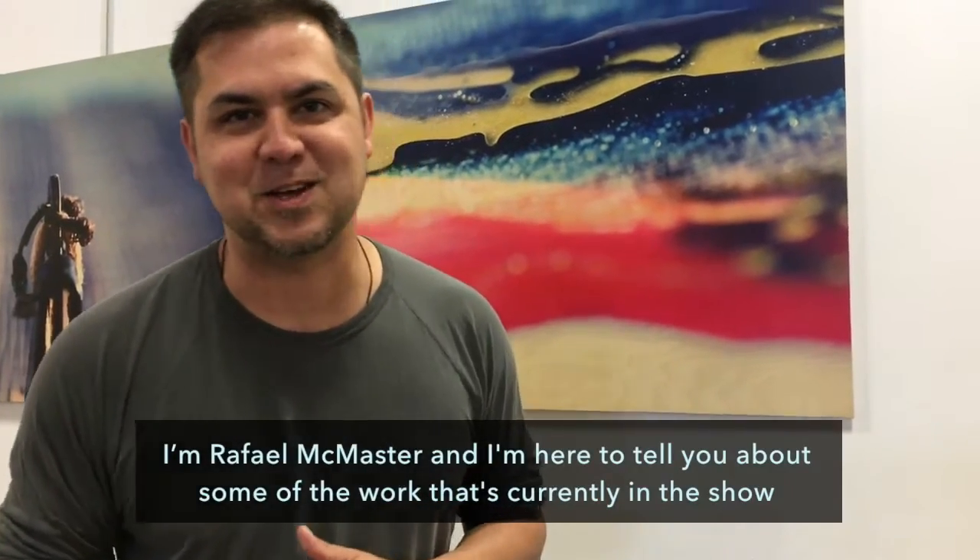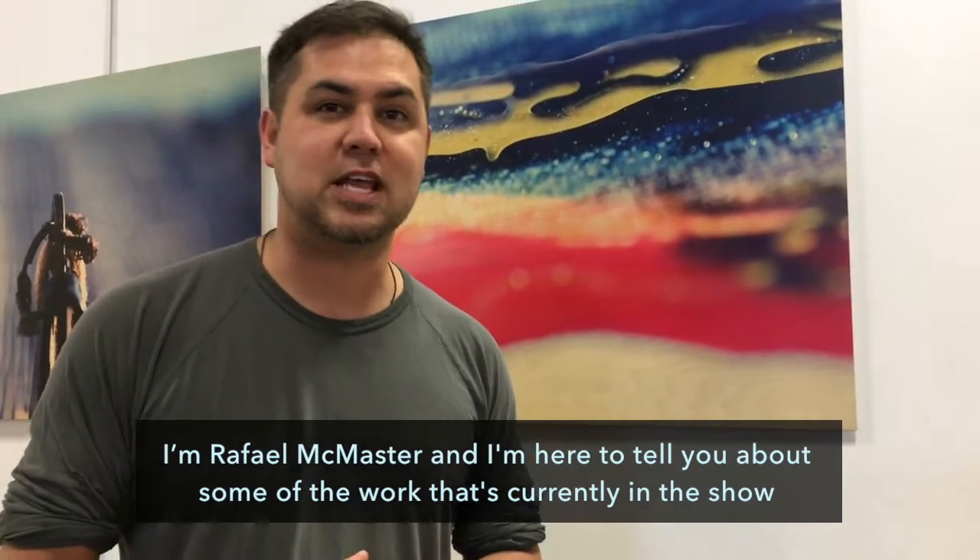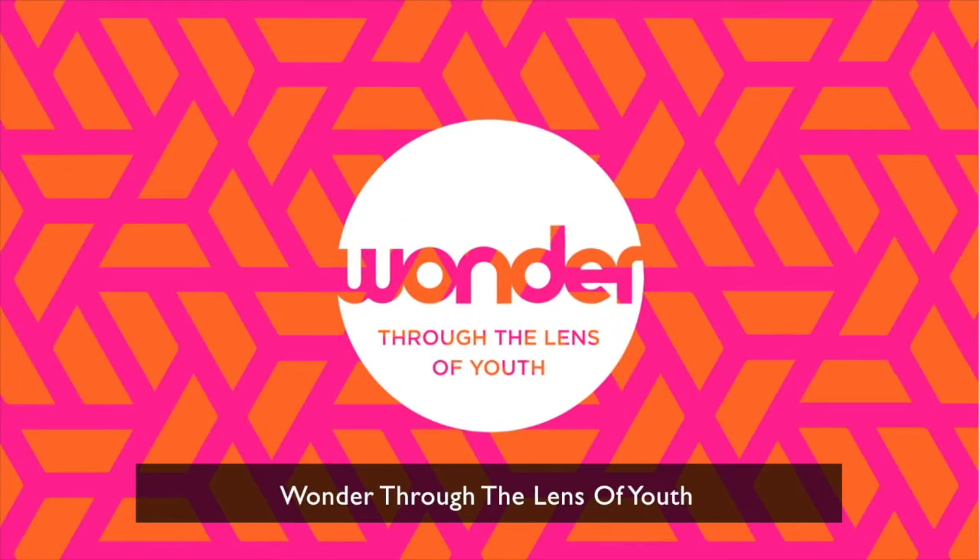I'm Raphael McMaster and I'm here to tell you about some of the work that's currently in the show Wonder Through the Lens of Youth.